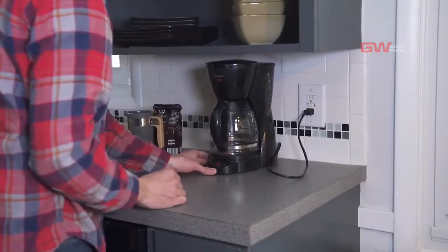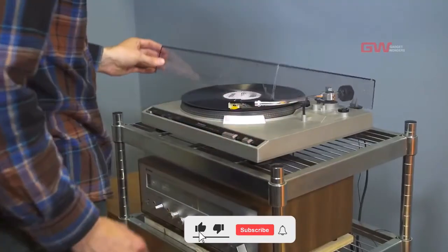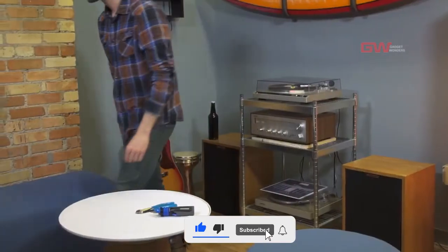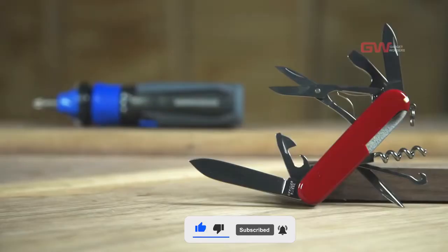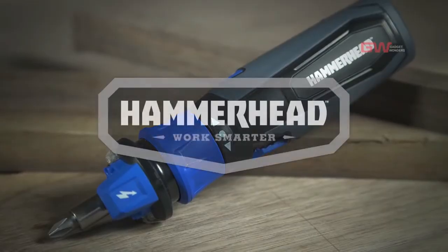Take the guesswork out of any electrical project and use a rechargeable screwdriver that just does more. The Hammerhead 4-volt rechargeable screwdriver.